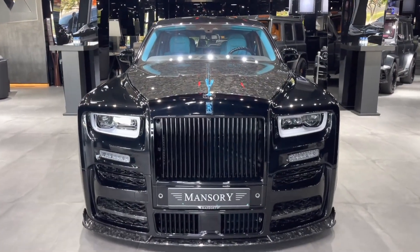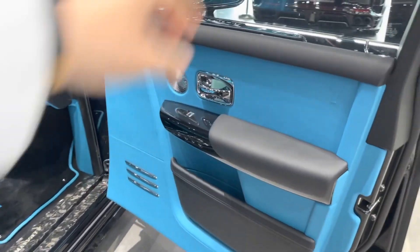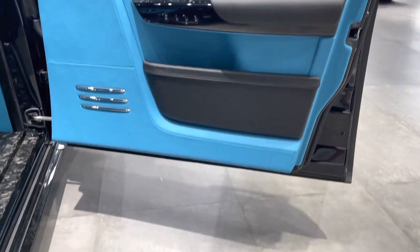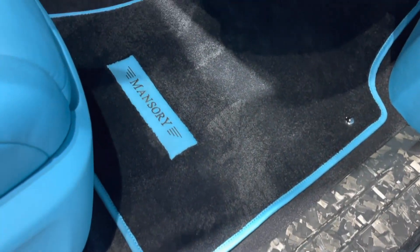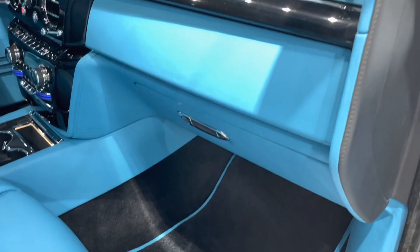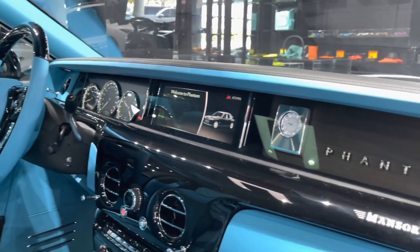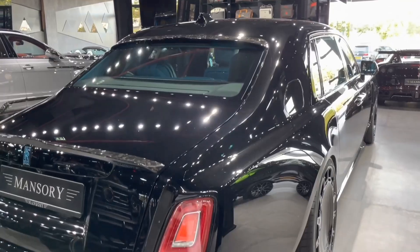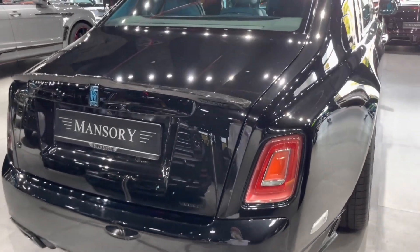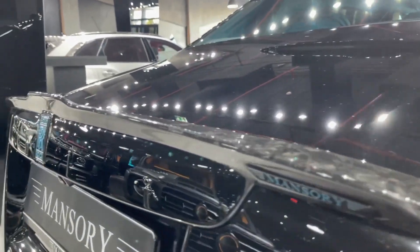The Phantom Mansory EWB is based on the 8th generation Phantom, which debuted in 2017 and received a minor facelift for 2024. The Phantom is the flagship model of Rolls-Royce, and it represents the ultimate expression of luxury and prestige. It is powered by a 6.7-liter twin-turbocharged V12 engine that produces 563 horsepower and 664 pound-feet of torque. It can accelerate from 0 to 60 miles per hour in 5 seconds and reach a top speed of 155 miles per hour, which is electronically limited. The Phantom has an 8-speed automatic transmission and a rear-wheel drive system.